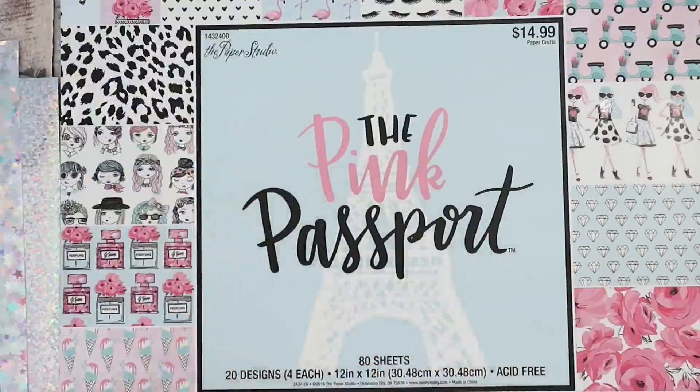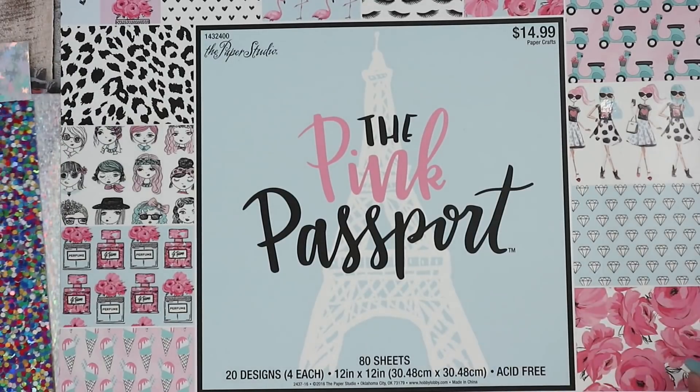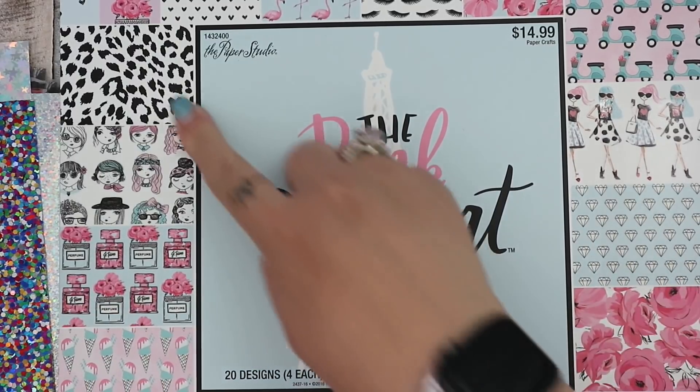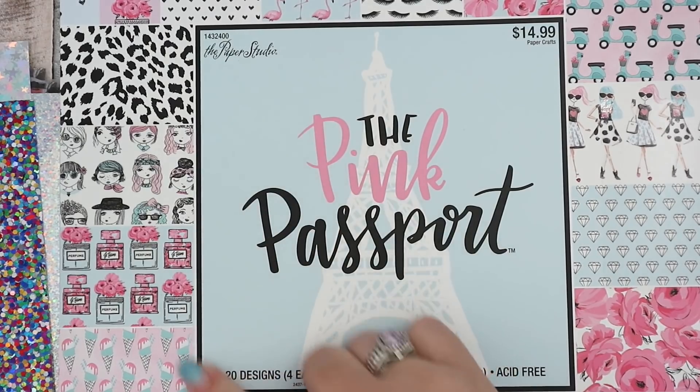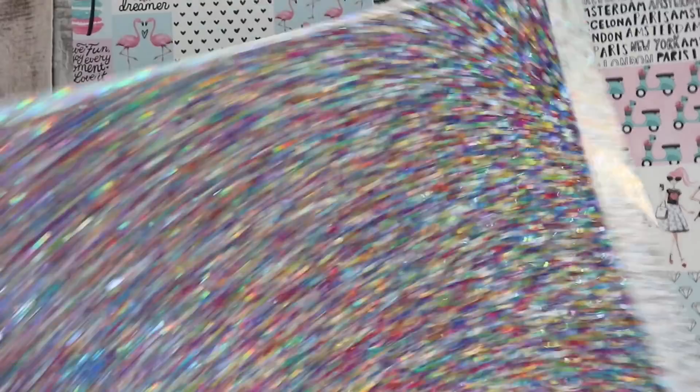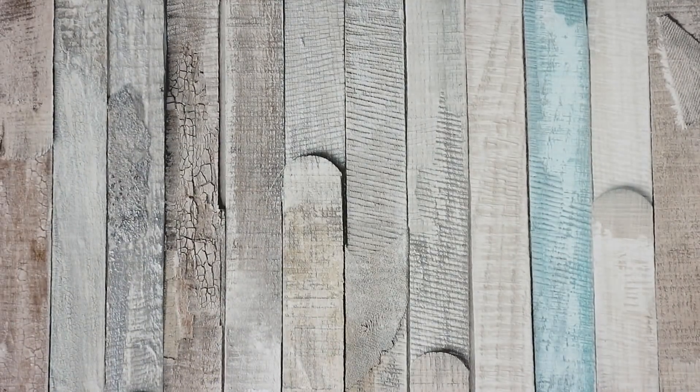Then I got mini silver stars holographic paper — oh my goodness! And there's a chunky glitter 12x12 scrapbook paper but the glitter is coming off everywhere, so I'm not sure about it. I might use it as the backing of a picture in my daughter's room. Then there's a paper pack I've seen before but really wanted — it has diamonds and leopard print eyelashes, I think it's really pretty. I got 40% off with a coupon. That's everything from Hobby Lobby.